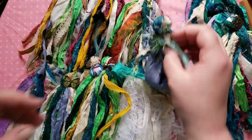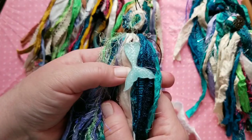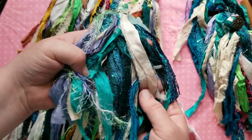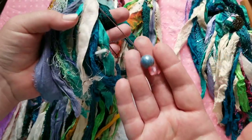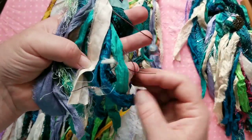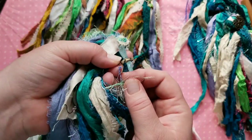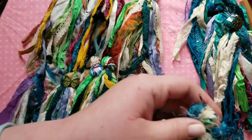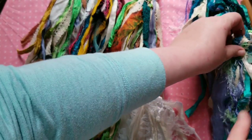Then we have another mermaid — she has a blue resin tail, same trims and beautiful sari silks, all from Victorian Gypsy Girl. And then a beautiful bead and another little mermaid. These will all be in the same listing and you'll just choose from the drop down menu. I'll have them numbered.